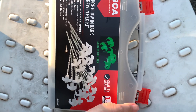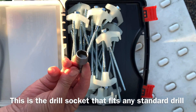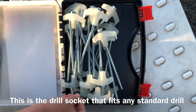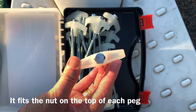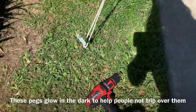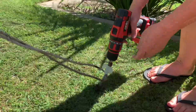Pegs come in this handy plastic box. I did find that I ended up leaving about half of the pegs at home because we just have one awning and a side sheet, so it was just too many and a bit of extra weight we didn't need to carry. These pegs are glow in the dark, which hopefully means no tripping over them at night. There's one drill attachment that fits any drill.